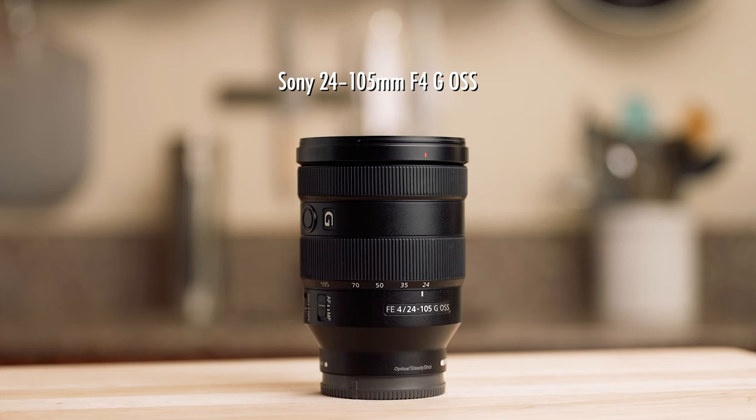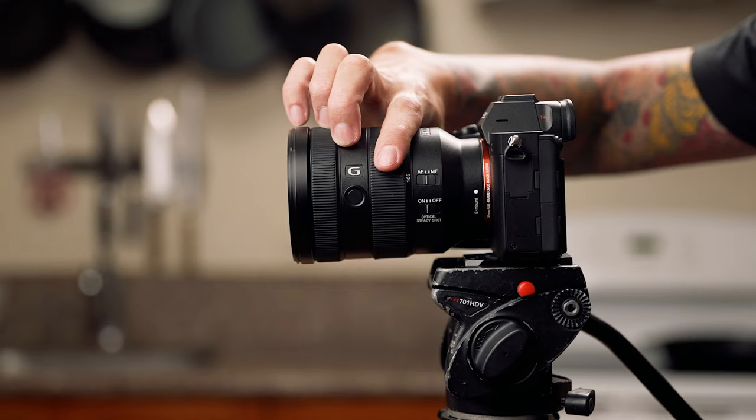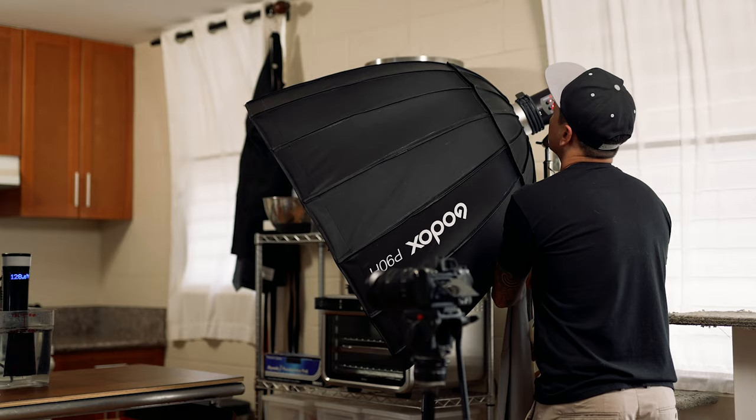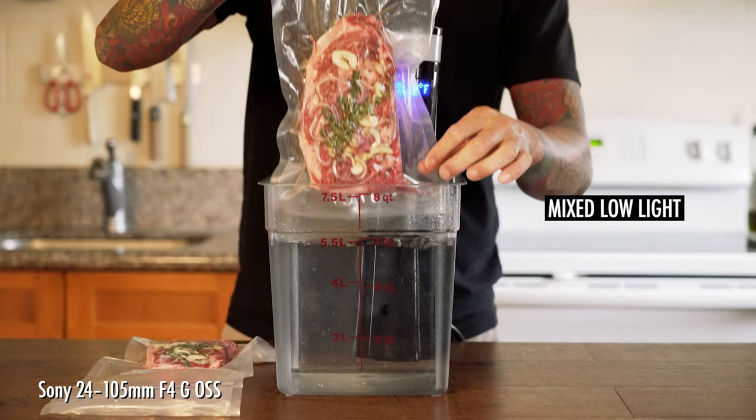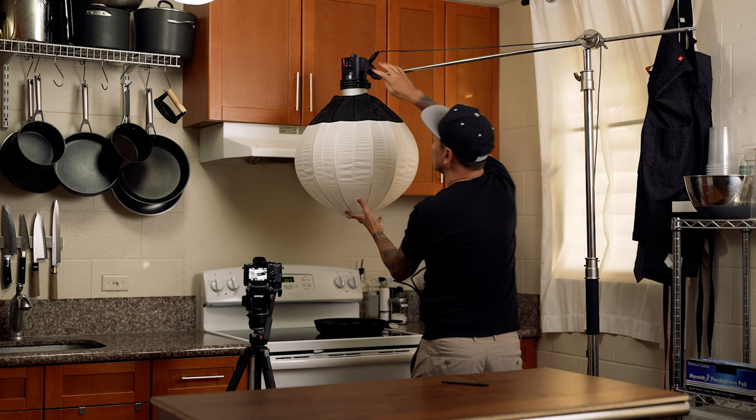Another affordable option is the Sony 24-105 f4. This lens gives you quite a bit more reach because it can zoom in 35 more millimeters than the 24-70. The aperture only goes down to f4 though, so the low light performance is not going to be as good as the 24-70. To avoid any low light issues, I always recommend lighting your cooking content. No matter what lens or camera you go with, if you don't have good lighting it's not going to look great, so I plan to drop a video with tips for lighting cooking content in the near future.